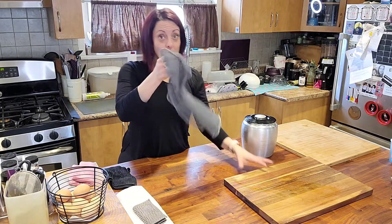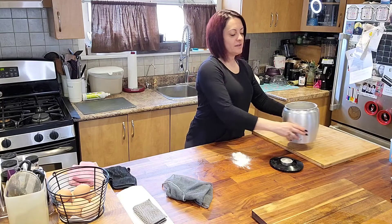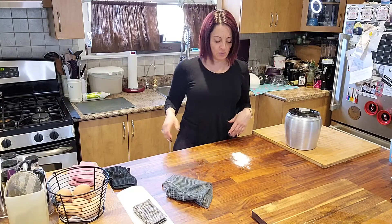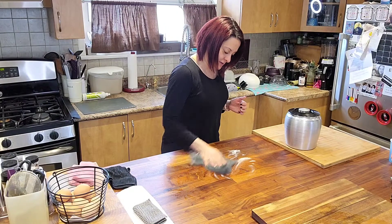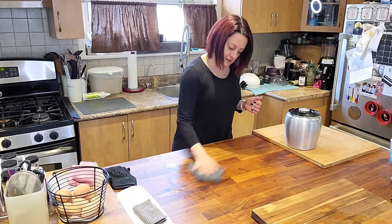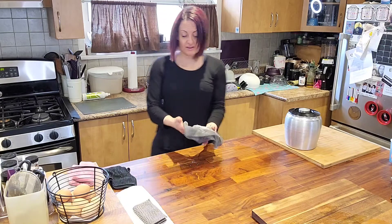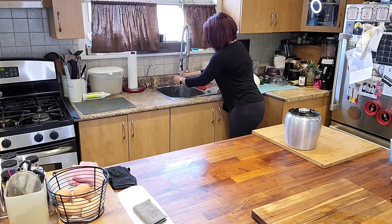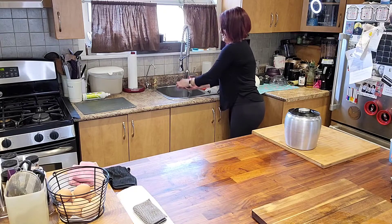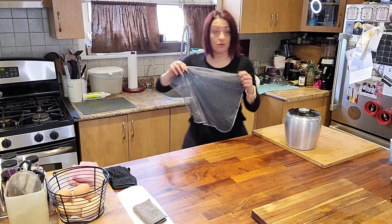Just to show you a little test of how well this picks up stuff on the counter — I have some flour here. We're going to put some flour on the counter, pretending we were baking or making pizza, and we want to clean up. You take your netted dish cloth and look at that — it picks it all up. Yes, it's all stuck in there, but it rinses out very easily. I'll do a quick rinse, and when you're done you just hang it up to dry — it dries really quickly.